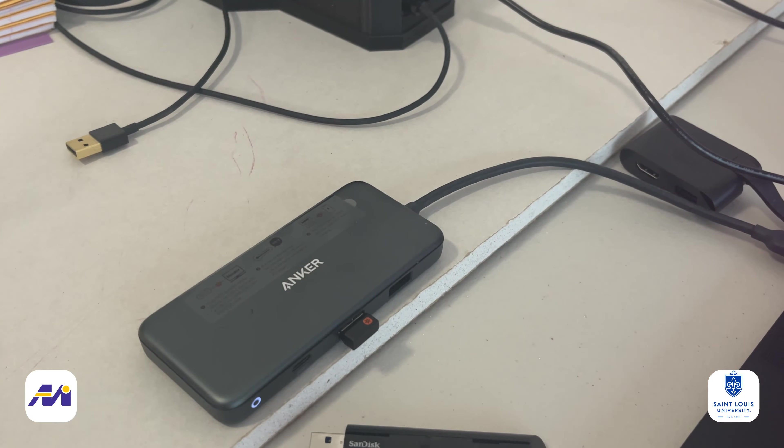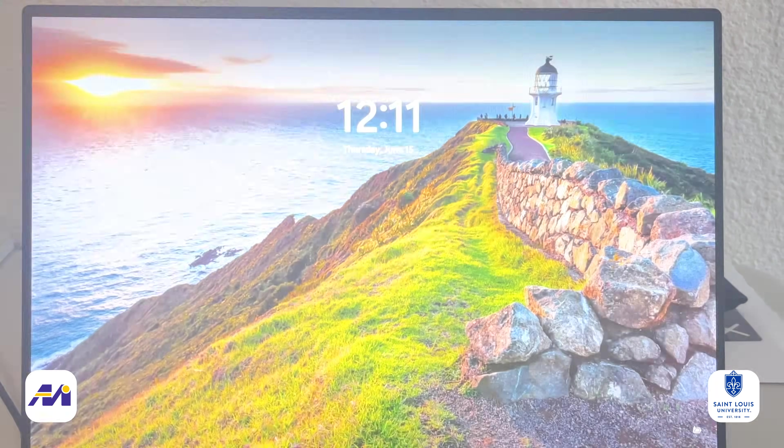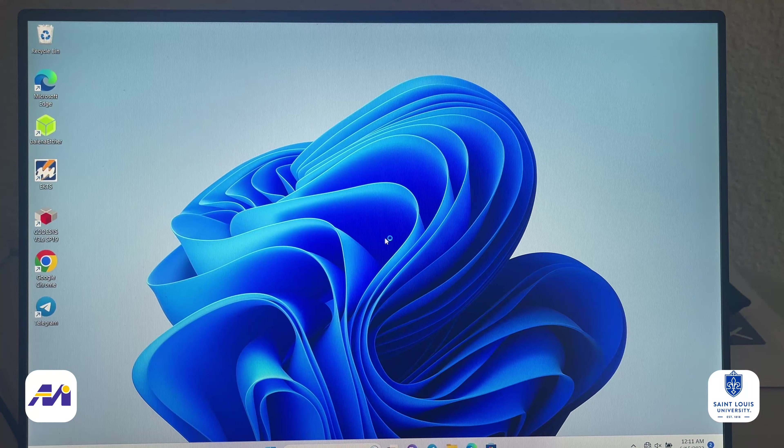Remove the USB and boot your system again. Now you will see that you only have one operating system, which is Windows.